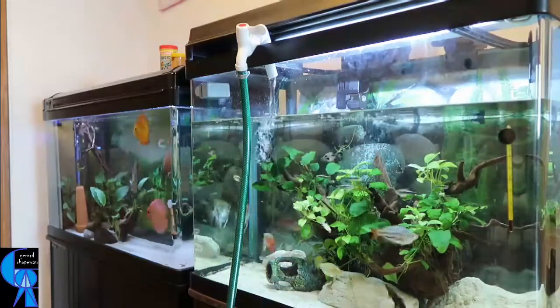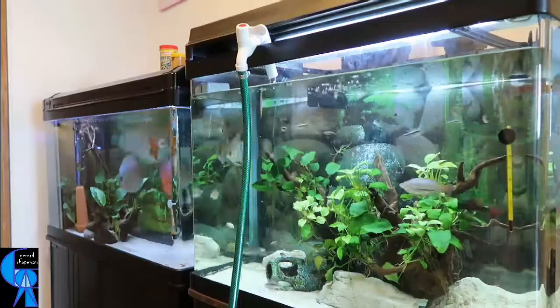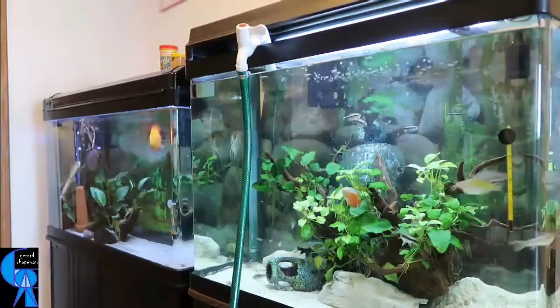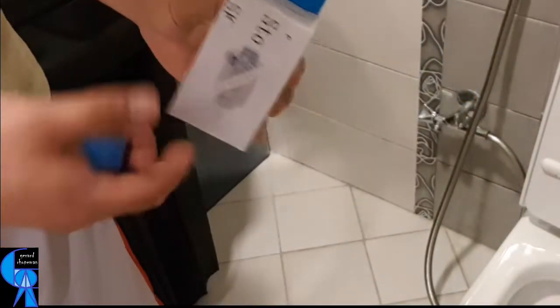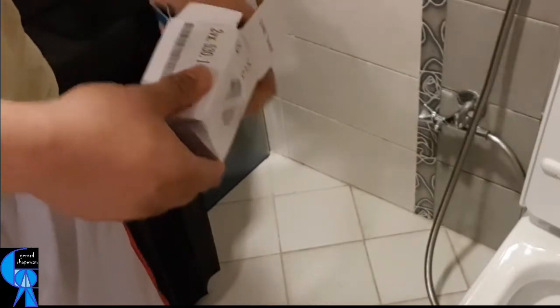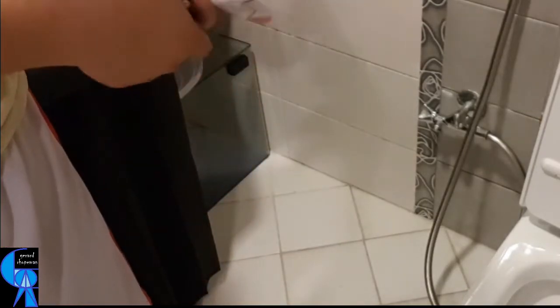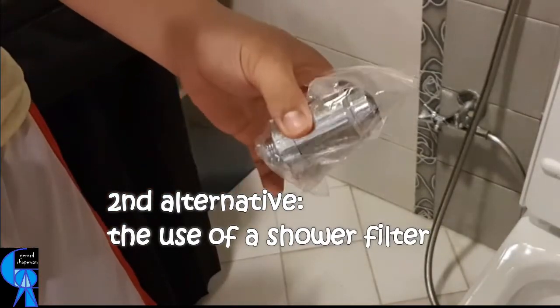Nonetheless, aside from this setup, there are no additional items to buy regularly and no chemical additives to handle. The second alternative is a rather controversial one — please allow me to explain — and it is the use of a shower filter.